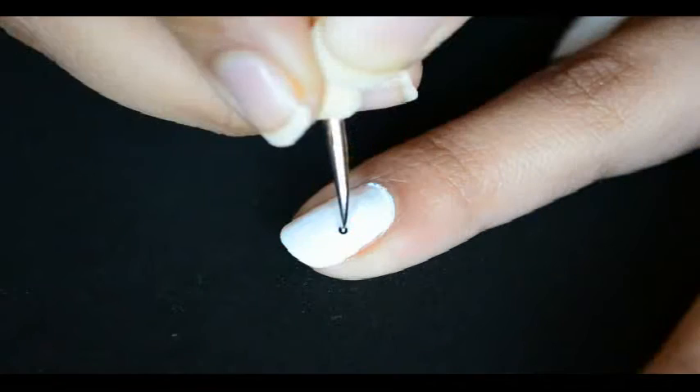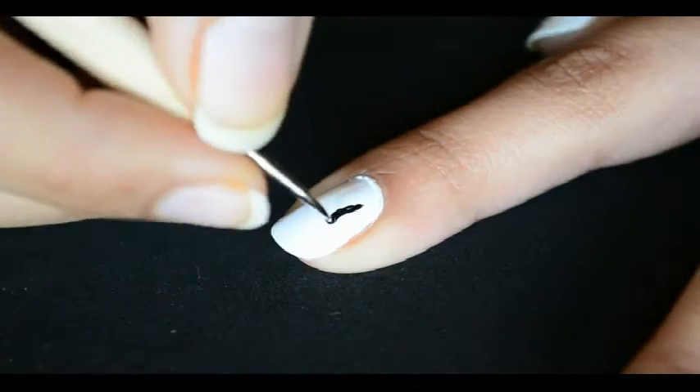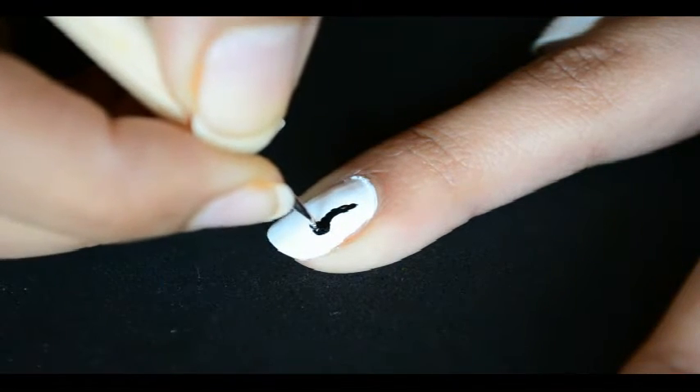Let's start with the pointer finger and make a butterfly with a small size dotting tool. Draw a curvy line like this and a circle for the head with black polish.